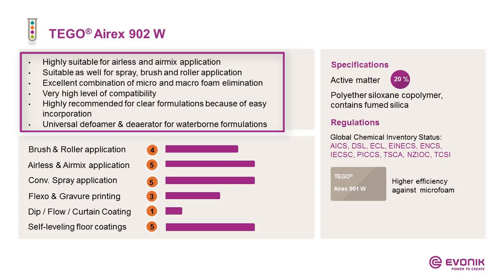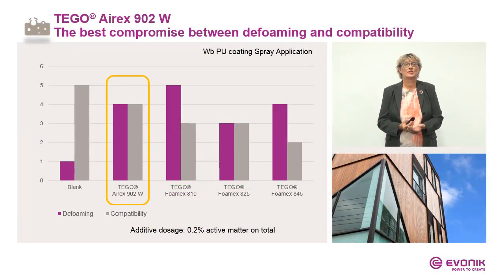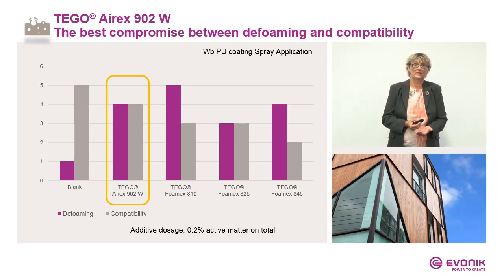I-Rex 902W can be used in clear and pigmented systems, also in waterborne UV. It is the most universal defoamer or deaerator emulsion for waterborne formulations. Why is it so highly recommended against microfoam? Because it offers the best compromise between defoaming and compatibility. Here we have a spray-applied waterborne PU coating — other products like Foamex 810 might be stronger, but they fail in compatibility. I-Rex 902W shows the best balance.